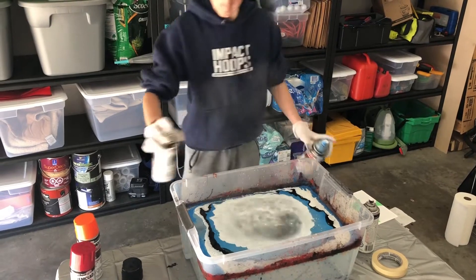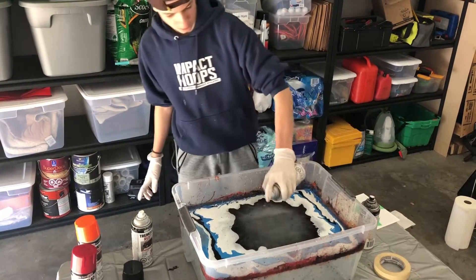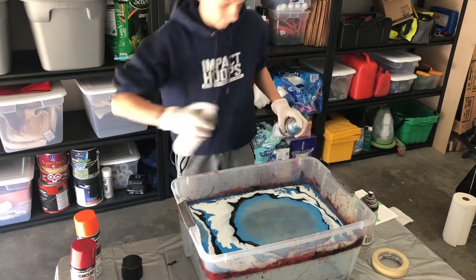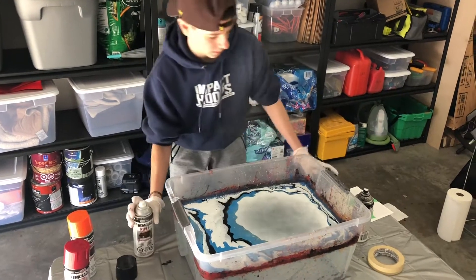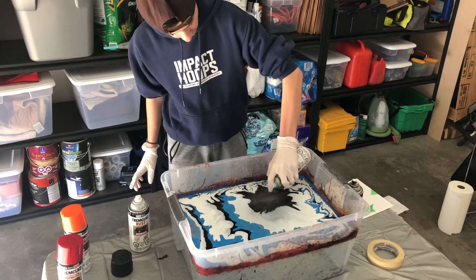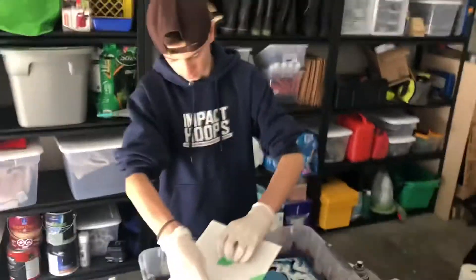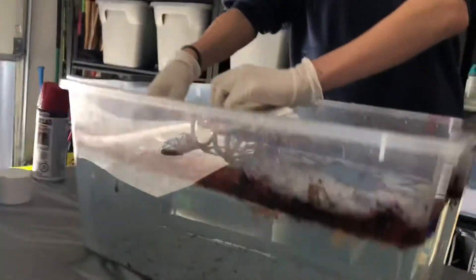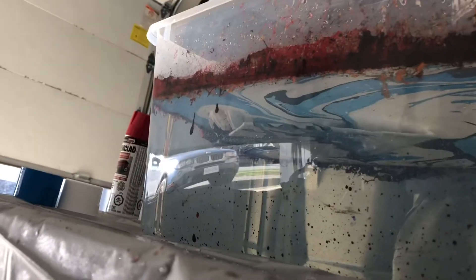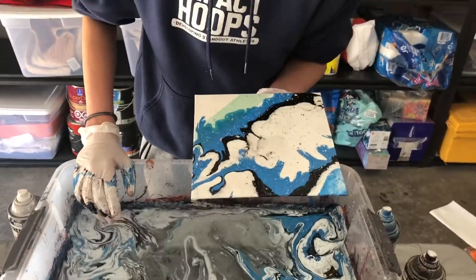Don't do it so close. Don't do it so close, I think. It's looking kind of cool. Dip it, dip it, dip it. Ooh. Let's see. Ooh, that's nice. Beautiful.